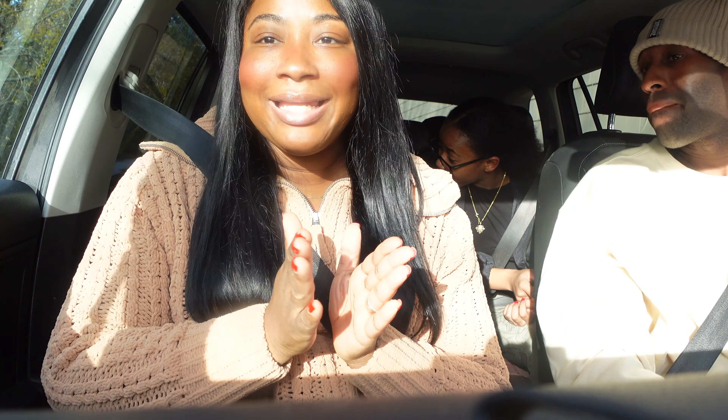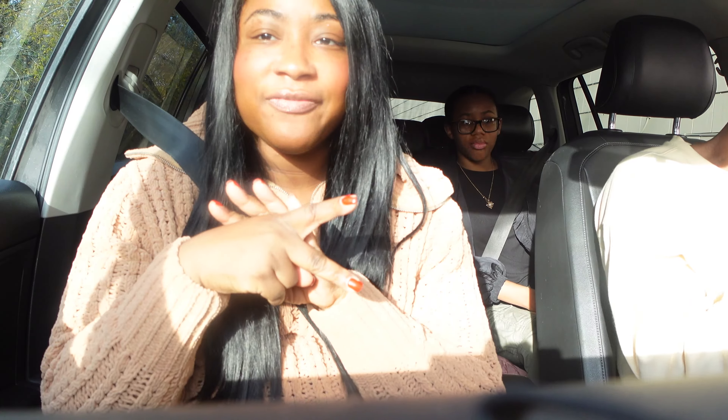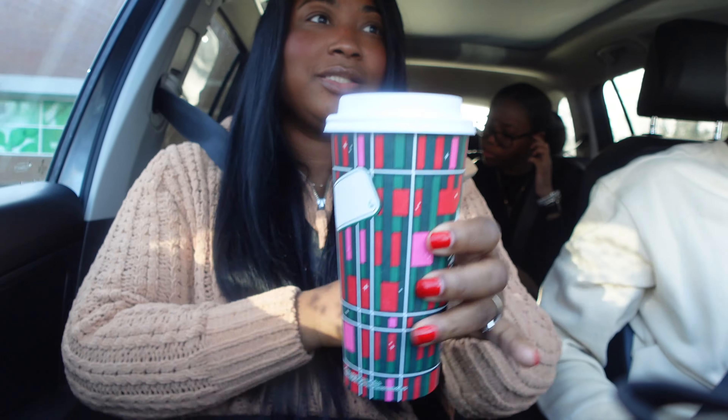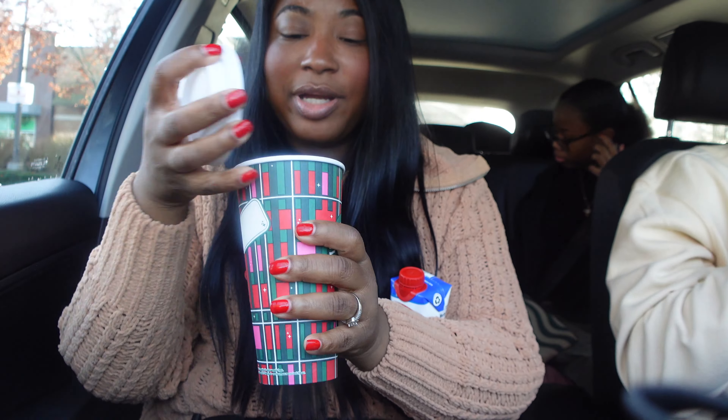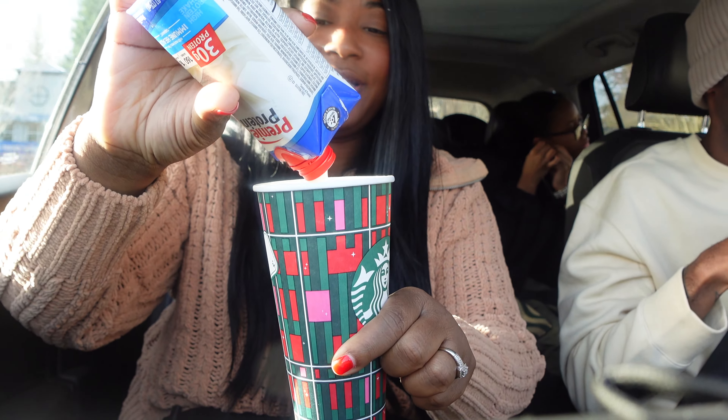What I like to do is order a Venti cup, whether hot or iced, and order two shots of espresso. If it's iced, I'll say two shots of espresso in a Venti cup over ice. If it's a hot drink — which is what I'm doing today — I'll just say two shots of espresso in a hot Venti cup. Then, like I already showed you, I have my protein shake with the flavoring ready to go. I got the two shots of espresso, poured the protein shake with the flavoring in, and then you enjoy.